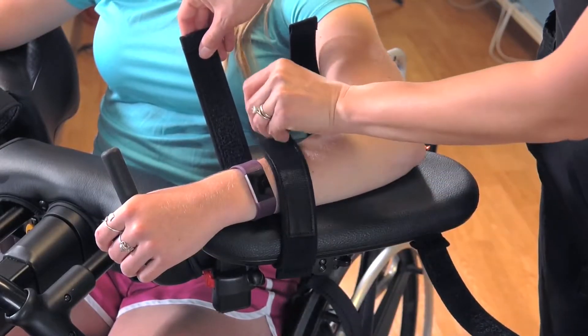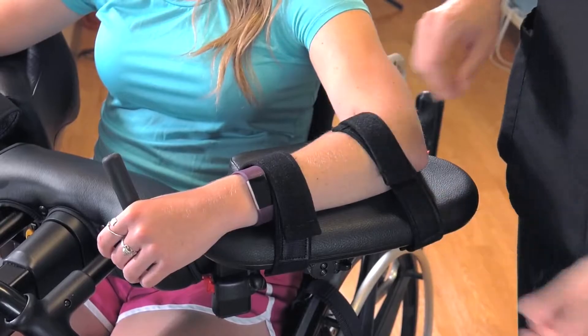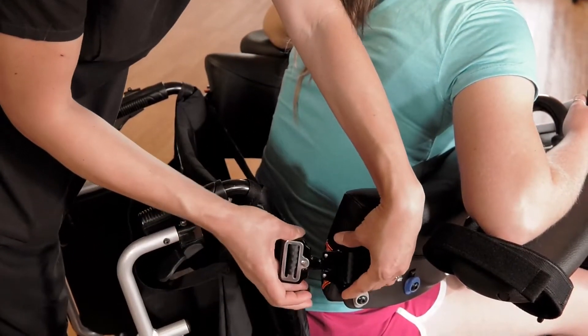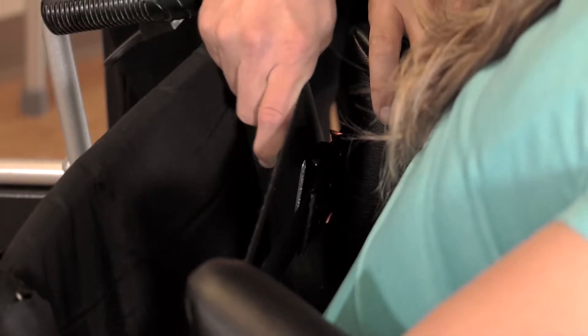Place the patient's weaker arm on the arm platform and fasten the strap. Have her place her own stronger arm into the other arm platform. Buckle the back of the trunk support. Tighten the strap until it feels secure but not too tight.